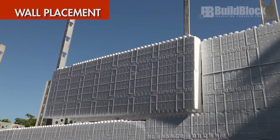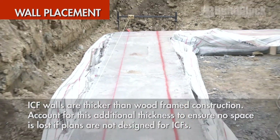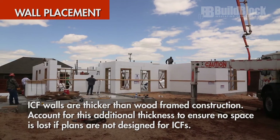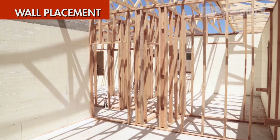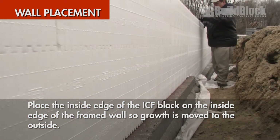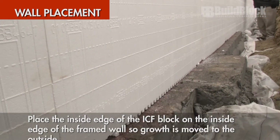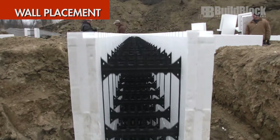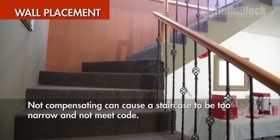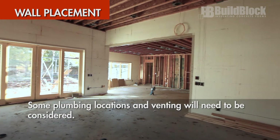Wall placement. ICF walls are thicker than wood frame construction. Make sure to account for this additional wall thickness to ensure no interior space is lost if home plans were not originally designed for ICF. One strategy is to place the inside edge of the ICF block on the inside edge of the framed wall, so the growth in wall thickness is moved to the outside, preserving the interior space. This is very important to decide early on — if not, expensive problems can occur. Not compensating for this could cause a staircase on an outside wall in a basement to be too narrow and not meet code. Additionally, some plumbing locations and venting need to be considered.